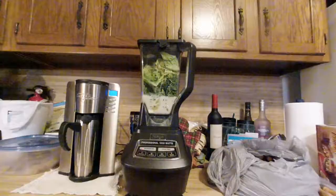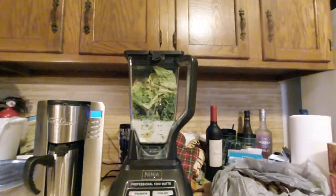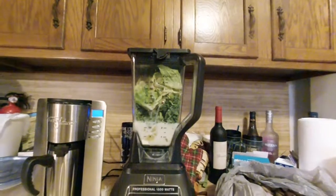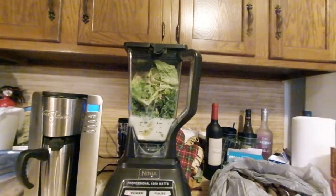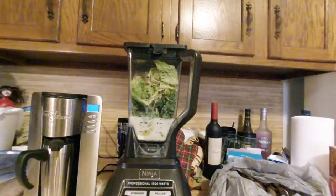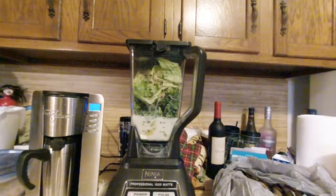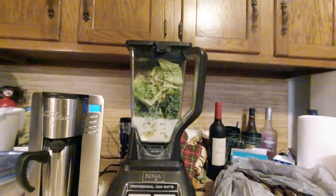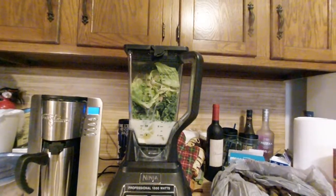And two cups of almond milk. Here it is all in the blender — Peach Orange Breeze: four cups of romaine, two cups of kale, two cups of almond milk, half cup of peaches, half an orange, one lemon, a scoop of protein powder, one teaspoon of stevia, one teaspoon of matcha green tea, and half a teaspoon of cinnamon.